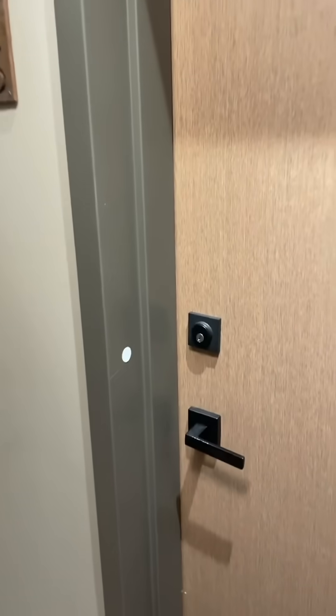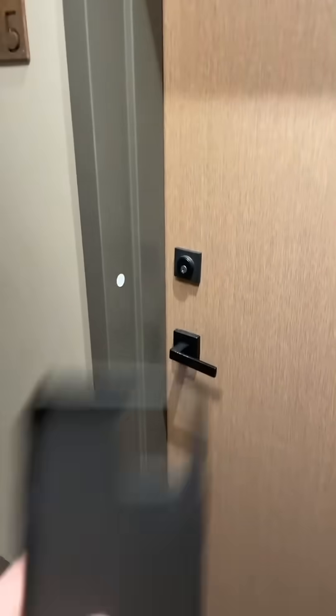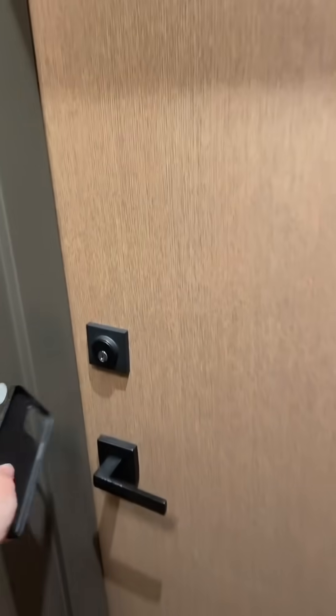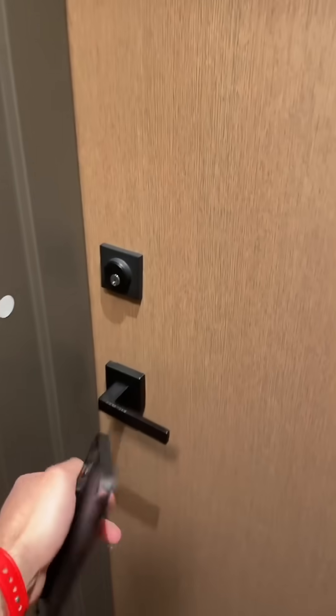I have a smart lock on my door and I don't usually automate it due to security reasons. So I put this NFC tag on the side of the door — it basically lets me use my phone as a key for the times I don't already have my keys in my hand or don't want to use a voice command. Just tap it like this to lock and unlock it, and just like that you're either in or locked up leaving.